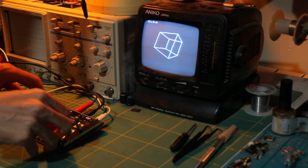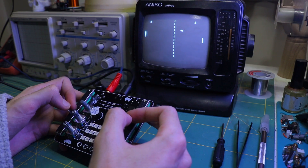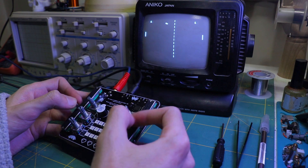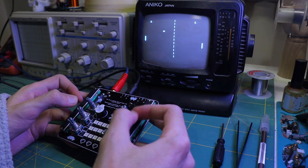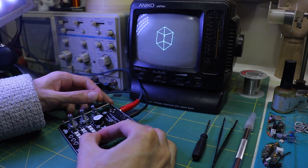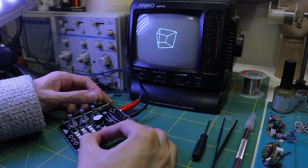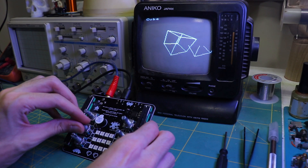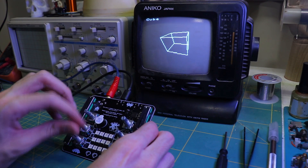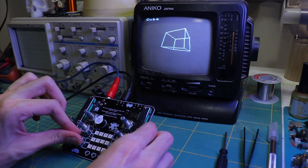Today I walk you through my latest project, an RP2040 challenge entry for NextPCB. I built a custom PCB that teams up an RP2040 with an ATmega32U4 to create retro visual effects on a monochrome CRT TV. We're talking 3D tunnels, grid, rotating cubes, and glitch effects, all with hands-on controls. It was a fun ride with some challenges along the way, so let's dive into the build and what I learned.